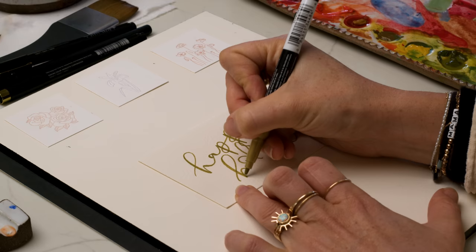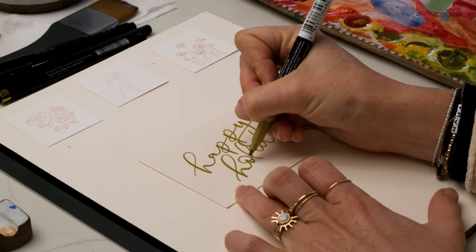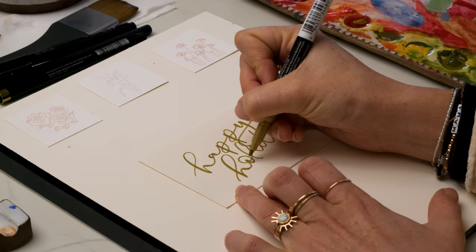I'm just shading in these down strokes on 'Happy Holidays.' This card is going to correspond with the rose ring — the ring with the pressed rose on it. So I'm going to paint a few roses and leaves on this card.